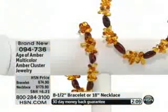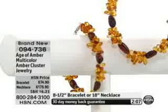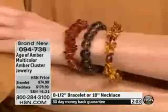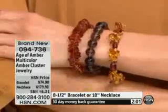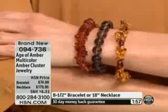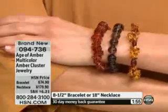And then we have it for you, of course, on FlexPay. So the necklace is $44.98 on your charge card, and then the bracelet is $37.45 on your charge card.